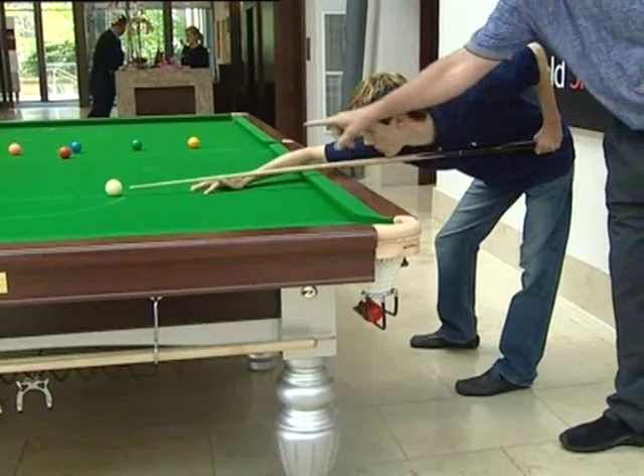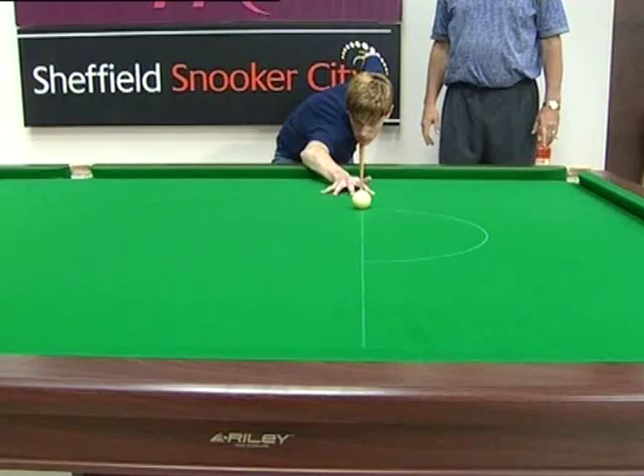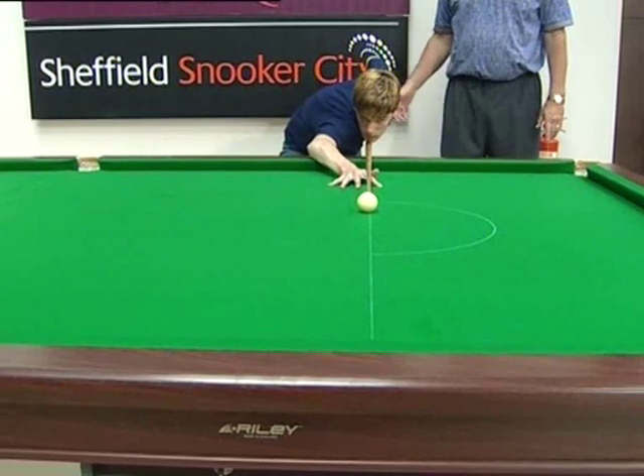One, two, three, four-point contact. He brings the cue back — perfectly straight. Comes back perfect. Very nice, Tommy.